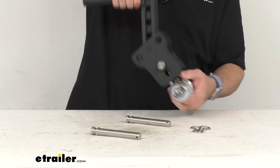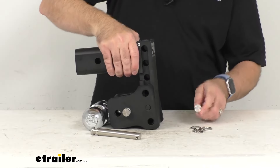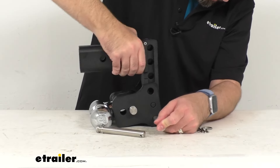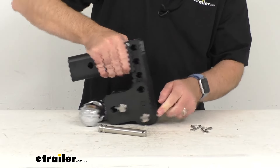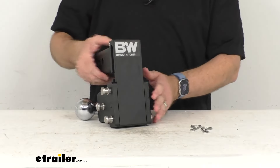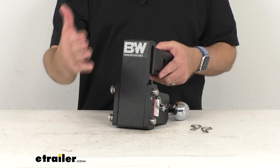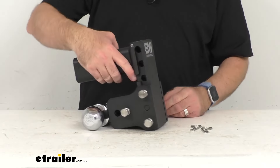Once I have those pins and clips removed, I can fold this back behind our mount and slide those pins back in by lining up those holes — just like that. I'm not going to replace the clips right now, but of course you do want to replace the clips. As you can see, that's going to be nice and flat at the back of your truck, so you're not going to have to worry about damaging your shins when this is in the stowed position.